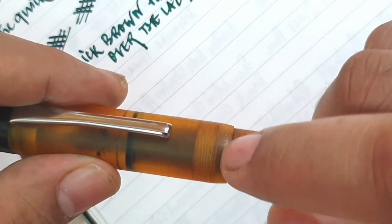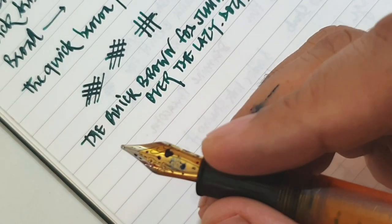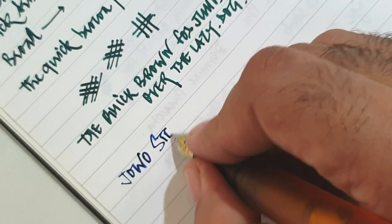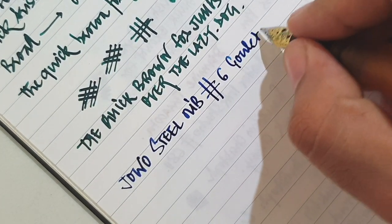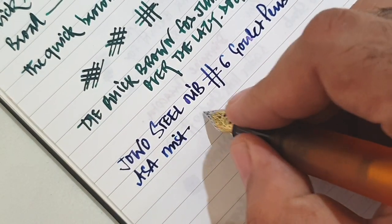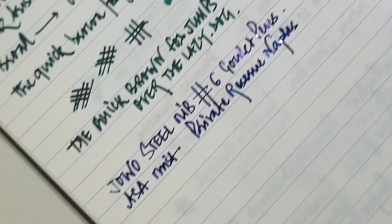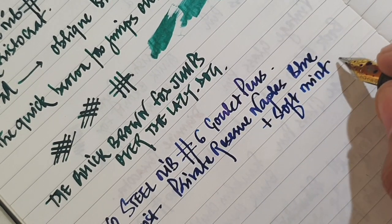Now we come to the second of the two. I happen to like this one more because of the crispness and the wetness of the line it gives. This is a Yovo nib, which is a Ghoul nib basically — the Ghoul pen company. This is again a Yovo steel nib from the Ghoul pen company. The pen is an ASA Mist. This one was inked with Elegant Teal from Krishna and Private Reserve Nib Nibs Blue, and there has been some hint of Diamond Soft Mint also, though I'm not sure of the proportion.